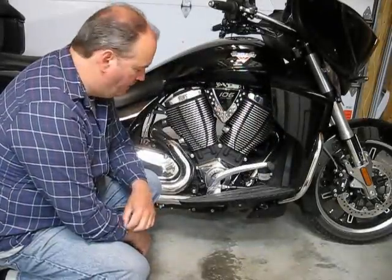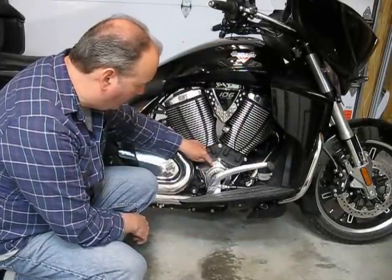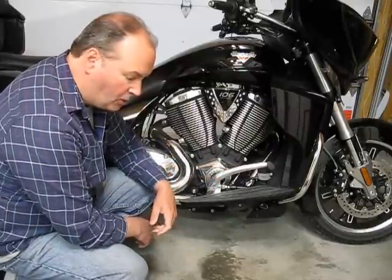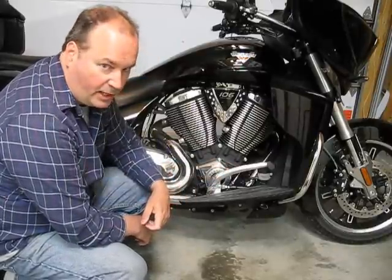The timing gear is behind the cam cover right here, on the right-hand side of the bike, just inside of the brake pedal. Let's zoom in on this and we'll get a closer look.